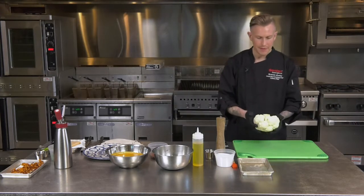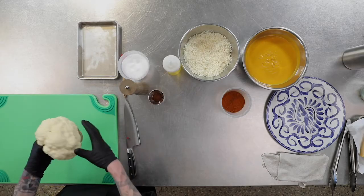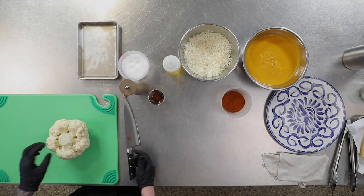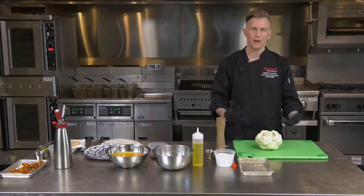The first thing you want to do — I have this already trimmed up — is take the leaves off the stem so it's really nice and clean. Then you want to use the stem end as your guide to cut it. The stem is what's going to keep the steaks intact, and without the stem it's just going to crumble into florets and you won't have the steaks.